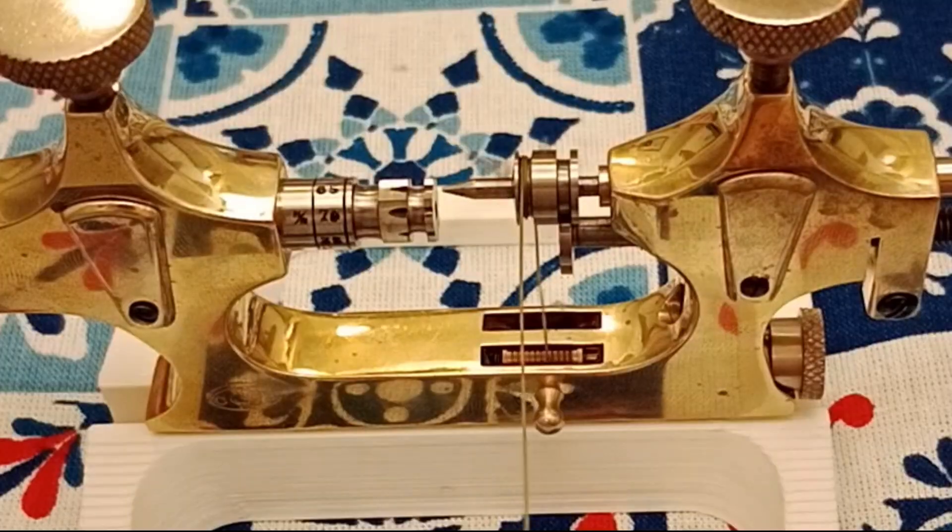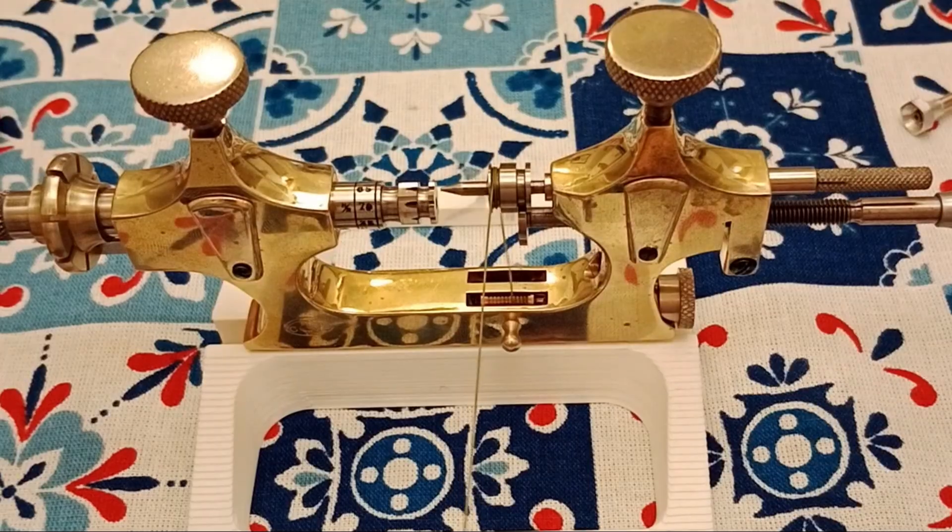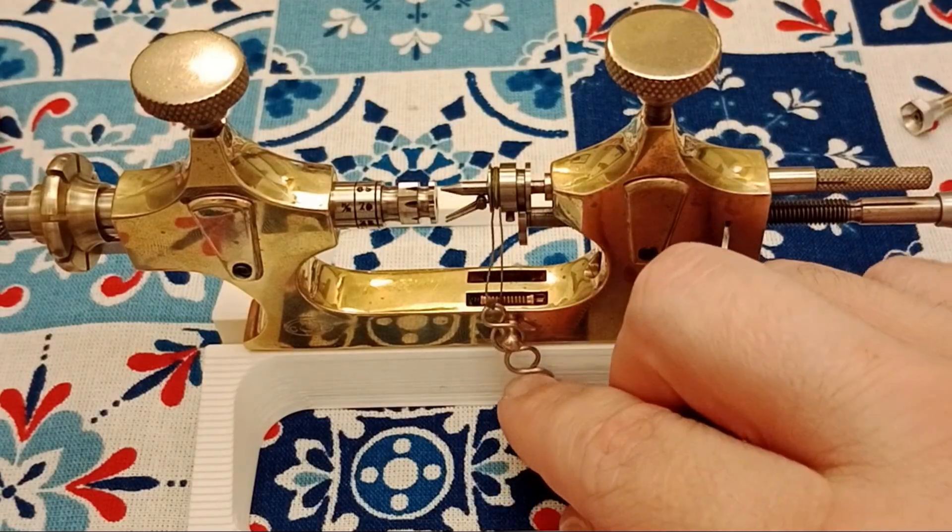Let's see how she moves — very nice! You can see that the thimble is aligning that thread nicely.